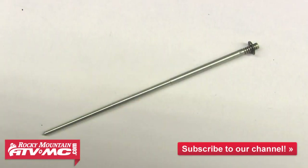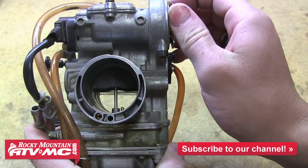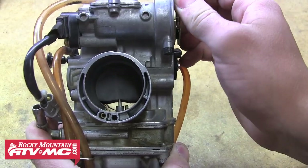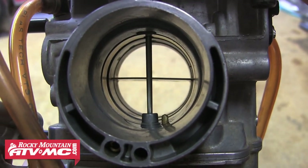The needle primarily regulates fuel flow between 1/8 and 3/4 throttle. It's essentially a tapered rod that's connected to the throttle slide. As the slide opens, the needle is pulled upward, and since it's tapered, as it rises with the slide, the opening in the needle jet gradually increases, allowing more and more fuel to flow through.